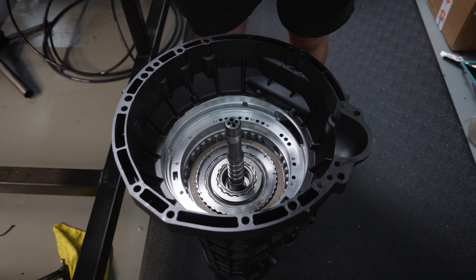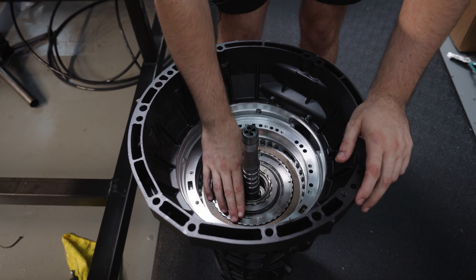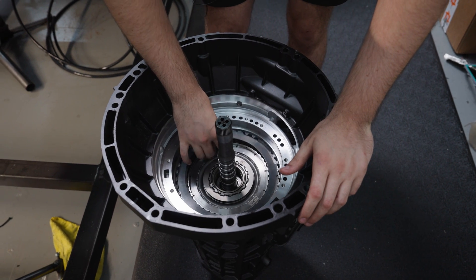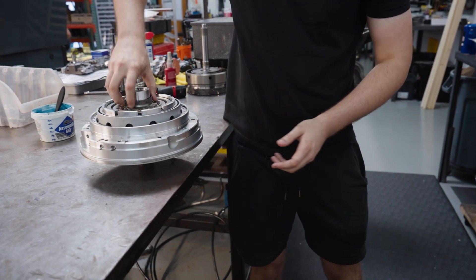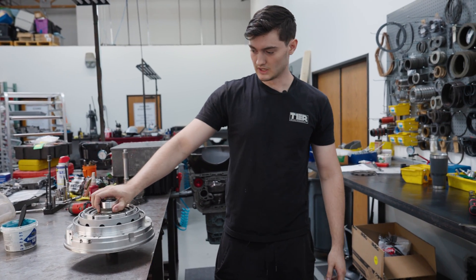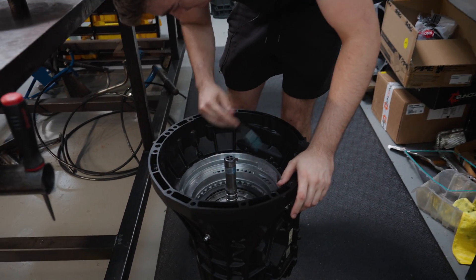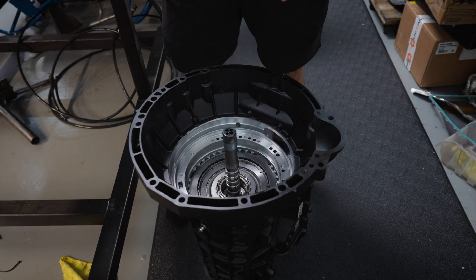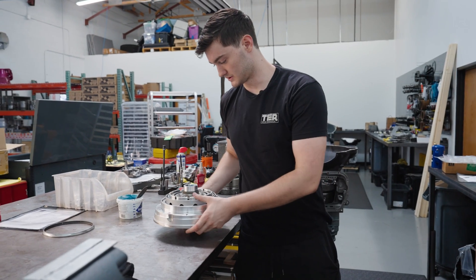Makes relearn a pain, but they hold a lot better. We've got our front support with A piston and B clutch, and our sprag. Load this thing up — initially I'll drop it in. Make sure that nothing's hanging up. The A clutches are going to hold it off from sitting against the case; we just want to make sure that there are no hang ups.